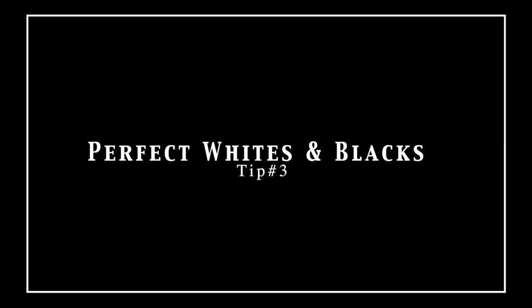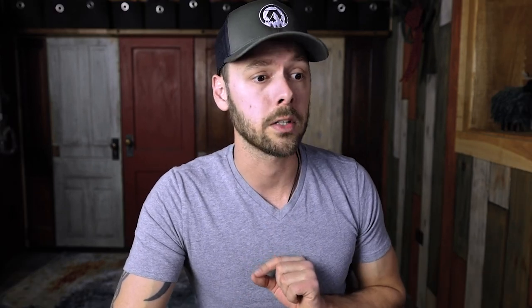Tip number three, and this is one of my favorites — I use this tip on every single photo I edit. This tip is setting your white and black points. Let's reset the Basic field. A quick tip: if you press and hold Option and then click Reset Tone, it simply resets this panel, rather than clicking the Reset button down here and resetting the entire image altogether.